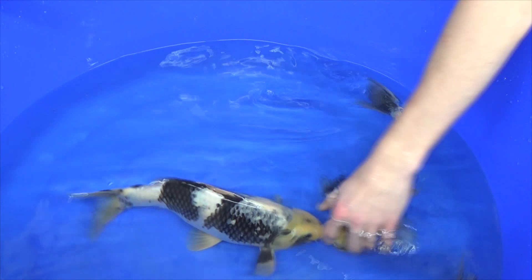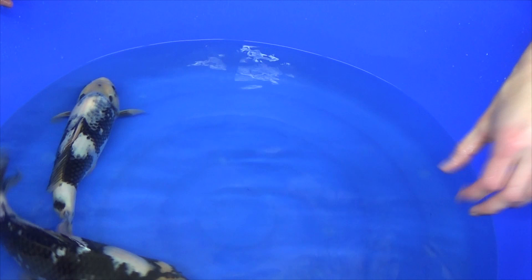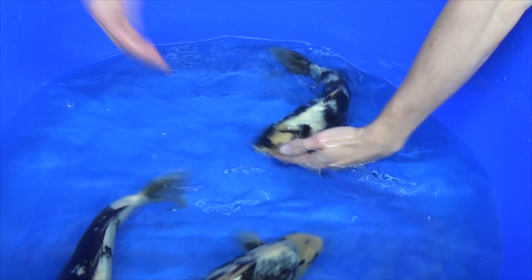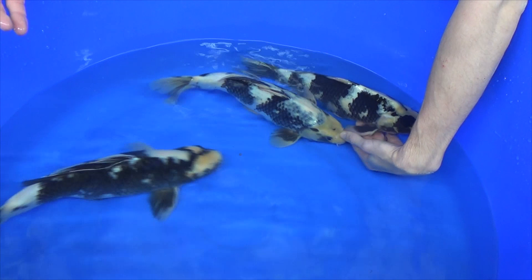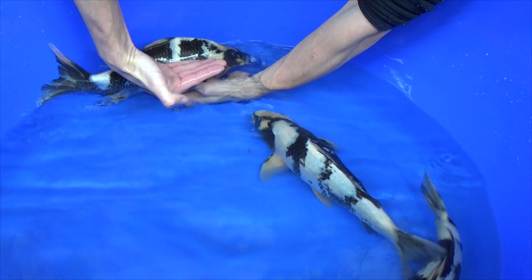When looking at sumi markings on Shiro Utsuri, you want to make sure there are large patches of sumi visible — not only small dots, but large patterns. Taking the most developed koi as an example: large patch, large patch, large patch on both sides and on the head. That is important. You also want to make sure — because it makes the koi look stronger and more elegant when it is larger — that the sumi goes down to the belly of the koi, not only on the top part but like on the whole side.